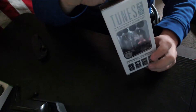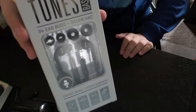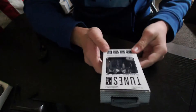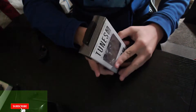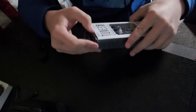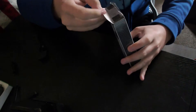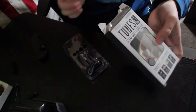Here's a 360 of the box. Here's what the earbuds actually look like — it has an inline microphone with some smaller and bigger ear tips. It has a 3.5mm plug, noise isolation, stereo sound, and a tangle-free cord. These actually have a cloth cord instead of a silicone cord.